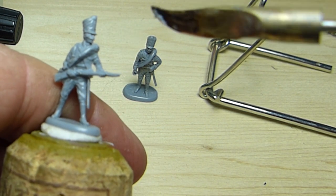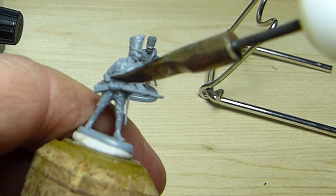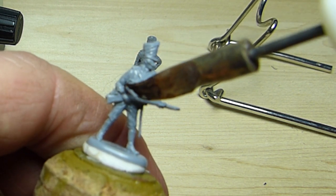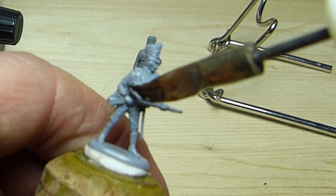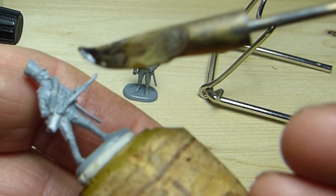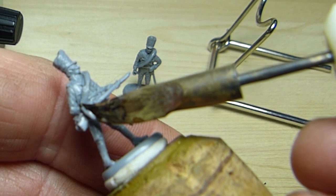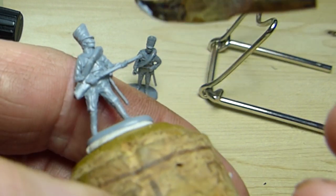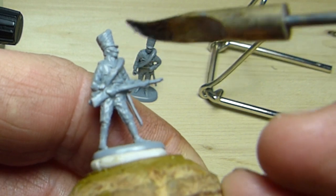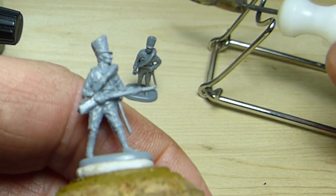We could stop here and now paint the figure for wargames or dioramas. For the purpose of this video, I'm going to invest a bit more effort and attempt to completely reconstruct the missing cuff and the greatcoat. The heated spatula is perfect for engraving and reshaping soft plastic, but here I need to use a sharp blade to carefully remove some of the excess plastic on either side of the cuff.